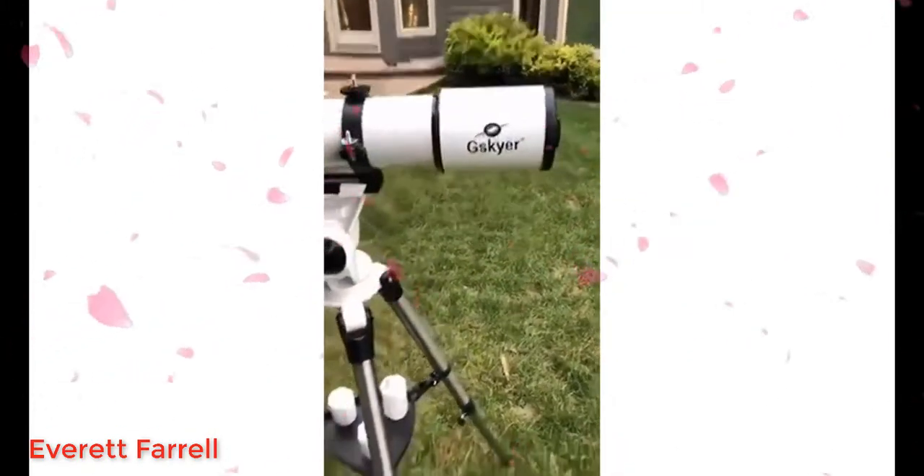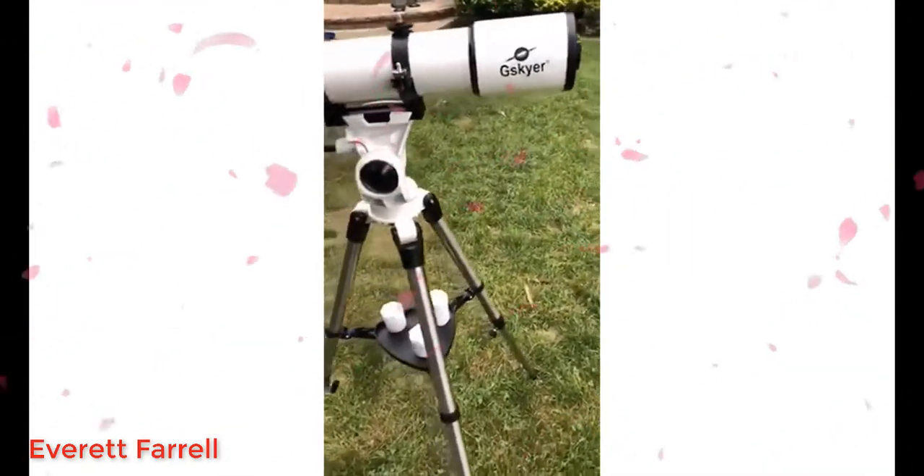I just bought this telescope a couple days ago, set it up, and used it last night.